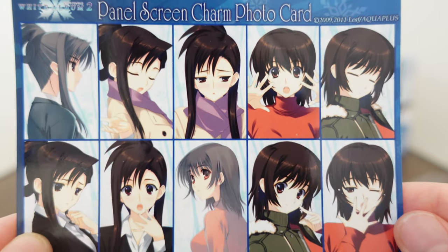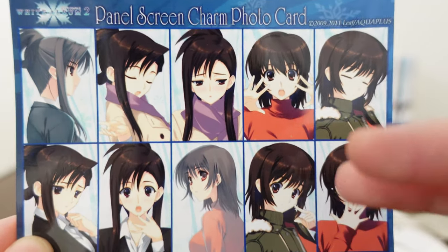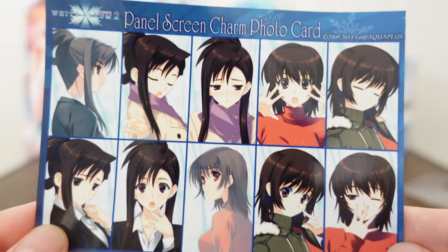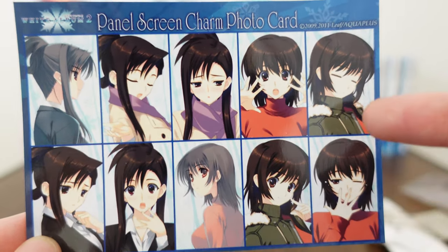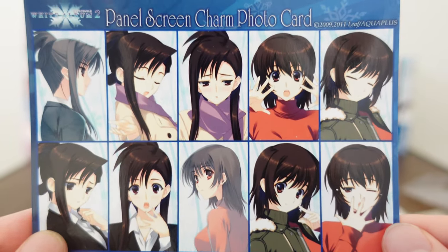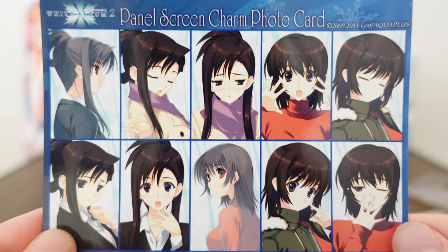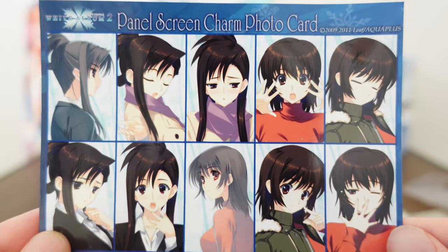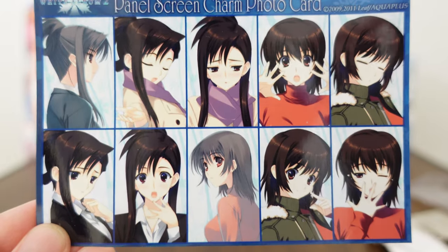Thank you so much for joining me on today's merch review. I'm not going to cut these up in order to put them into the necklace, just because I don't want to ruin these. But you get the picture of what — get the picture, get it? — you get what this is all about. Thanks so much for being here with me today. I will be doing more White Album 2 merch reviews in the future, so I hope to see you then. Until then, I hope you take care. See you.